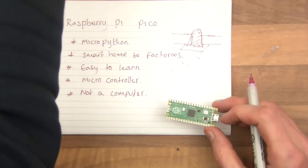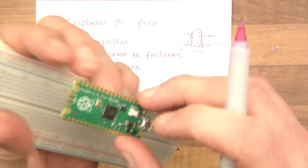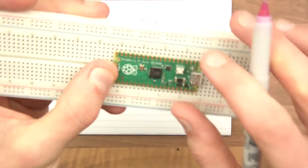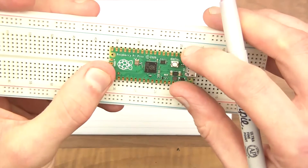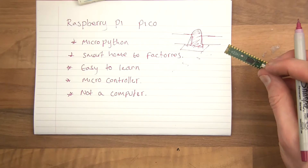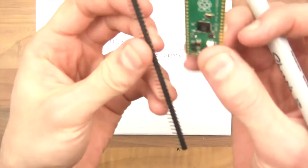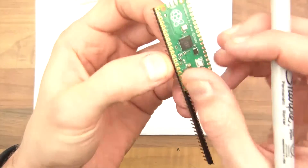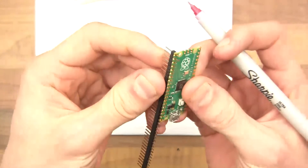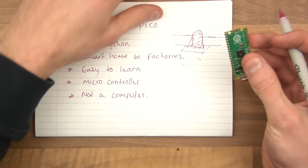A breadboard is this thing here. You'd attach the pin headers to the back — or to the front and do it a different way. This is breadboard friendly, meaning the pins line up with the standard pitch of 2.54mm. Here are some headers — you can put them in, solder there, and push it into the breadboard. Some people orient them a different way, which I don't really like, but you can. I've spent far too much time talking about castellations.